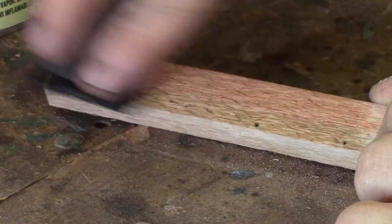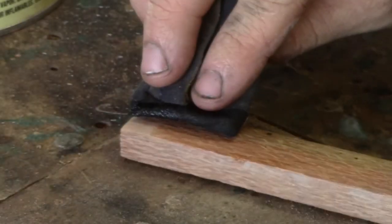But you flip it over and you get this really cool pattern. That is really bizarre.